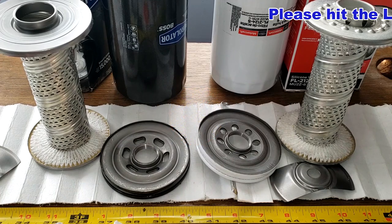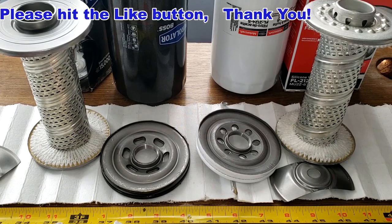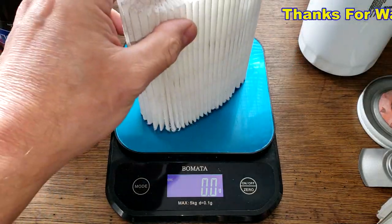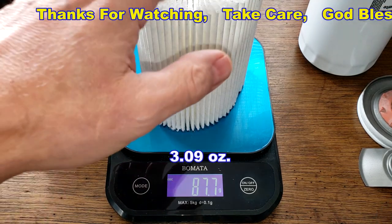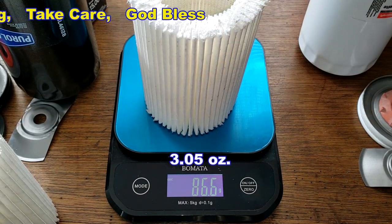Don't forget — Oil Filter Fridays! I open up an oil filter every Friday on this YouTube channel. If you like this video, please hit that like button. Thanks for watching and take care. By the way, the Purolator Boss filter media weighs 87.7 grams and the Motorcraft filter media weighs 86.6 grams.